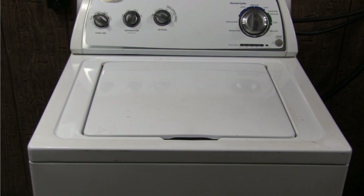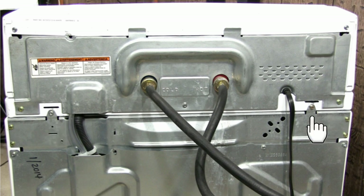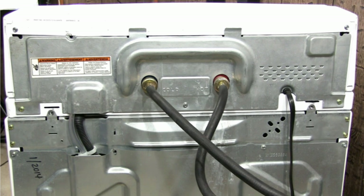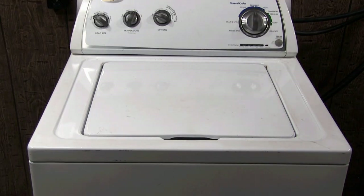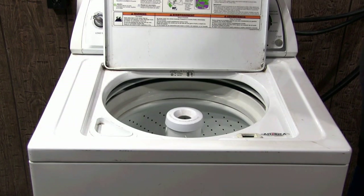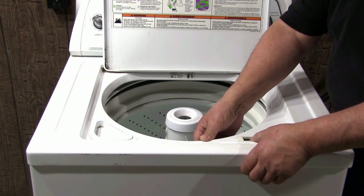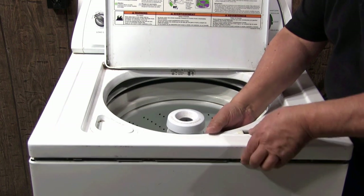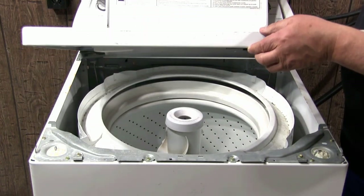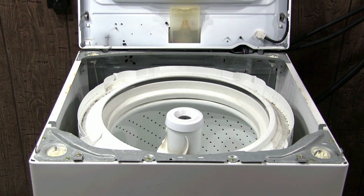Let me show you how to open the tub panel. Go behind the washer and remove this metal plate and these two screws. Open the door on the washer, pull the tub panel forward, lift it up, push it back and lift it, and lean it against the wall making sure that it's not going to fall down and break some wires.